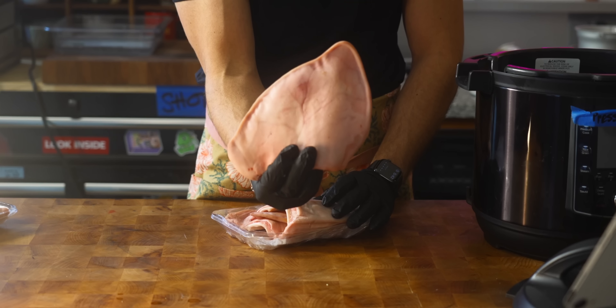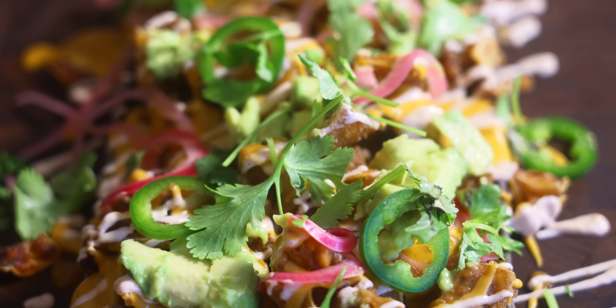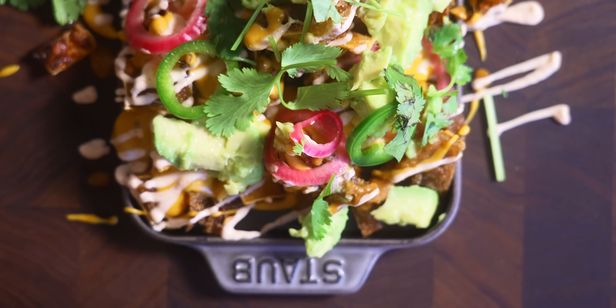This unusual ingredient makes the best nachos. I'm going to go over why I'm using pig ears for the nacho dish. Now, if you've been watching my channel for a while, you know that I'm no stranger to using unordinary ingredients in my dishes.